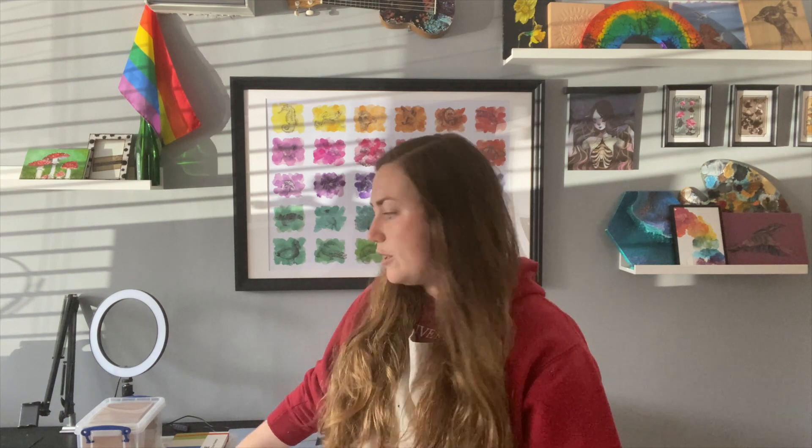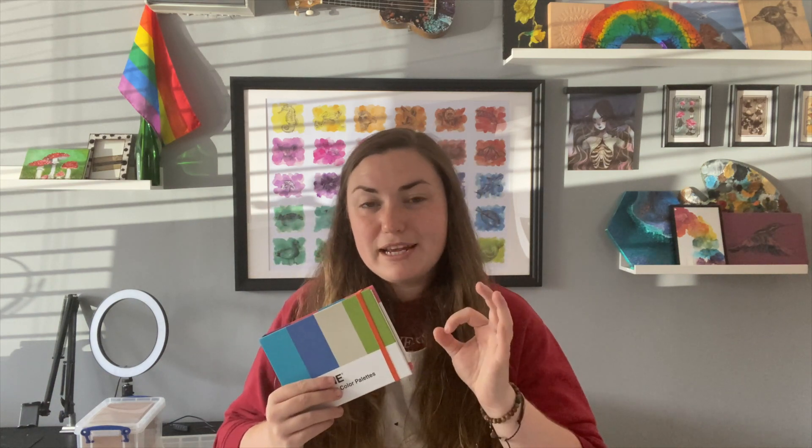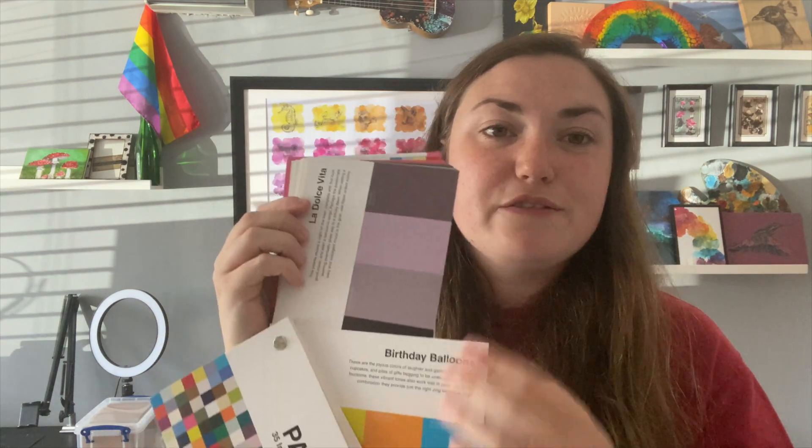We are going to be using a mixture of square and circle coasters — maybe in this video we'll do circles. I found this Pantone postcard book in Fred Aldous in Manchester, it's an art shop, and it's just a great way of having colour combinations. They're all Pantone colours so I will have to mix the colours or find the nearest colour I have. It's kind of a weird flick-through book — as you can see there are different colour combinations on each postcard.